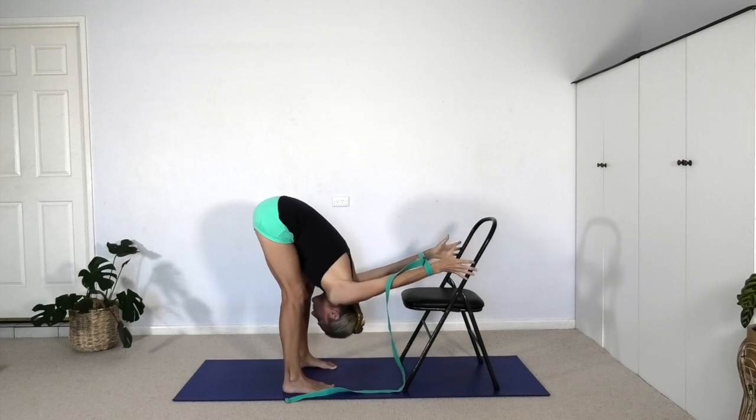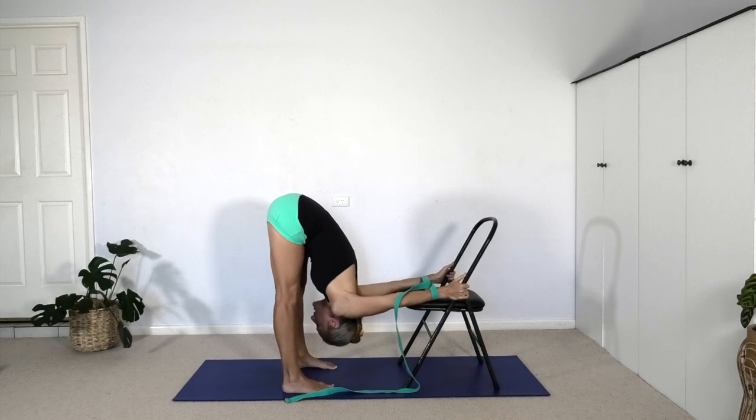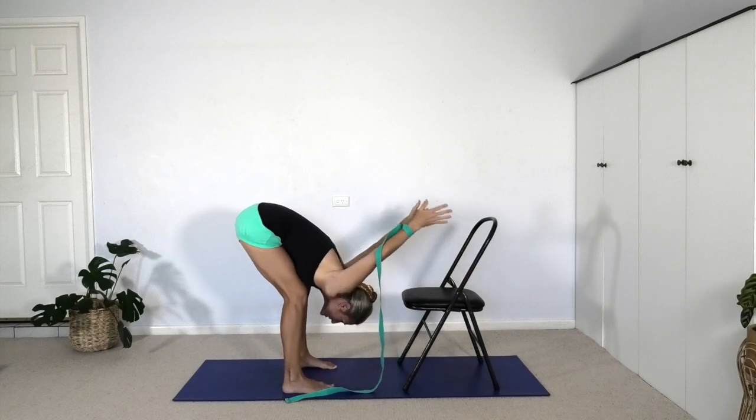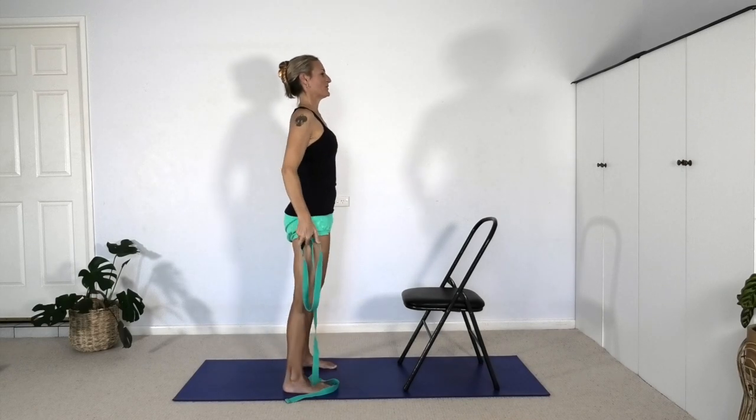Reaching the arms down, maybe you can feel the seat of the chair as you're folding down — let the neck be free. Go on gripping the kneecaps as you establish straight legs. We've got significant hip flexion as the arms are moving backwards behind the body. Then slowly come out of the pose, let go of the grip of the chair. You can bend the knees as you lift the head up and come to stand all the way up.